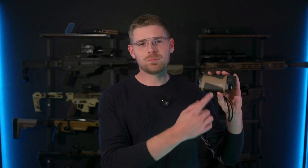Hey everyone, it's Joe with D&T. Today I'm going to walk you through the new Hound series of ballistic thermal spotters. I'll show you what's in the box and how to get started using yours. Let's dive into it.